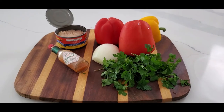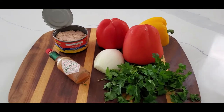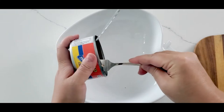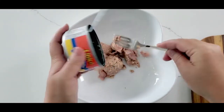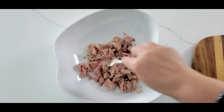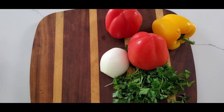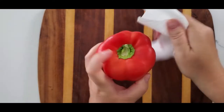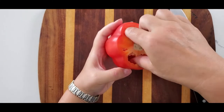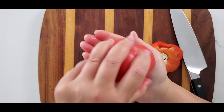You will only need a couple of simple ingredients. Drain your tuna, add it to the mixing bowl, and break it up with a fork. Wash your bell peppers, cut the top, and remove all the seeds from inside.